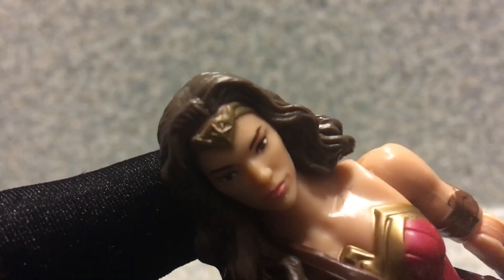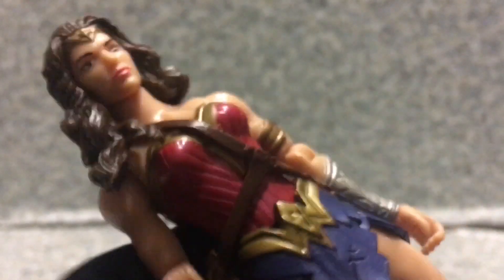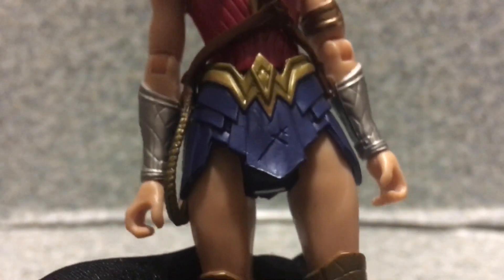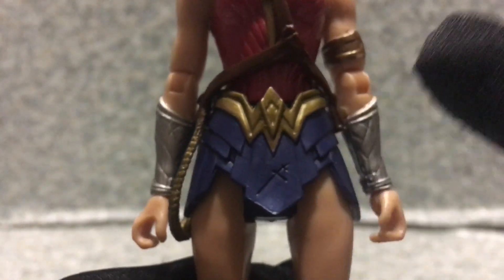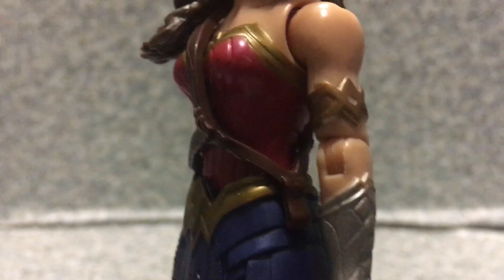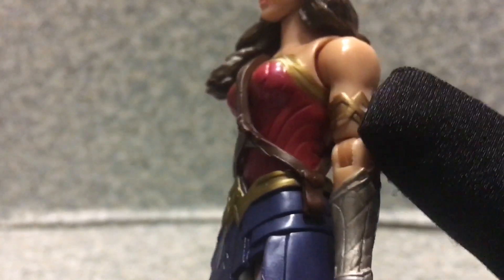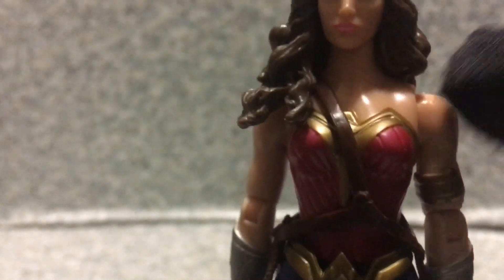You can see she is wearing her tiara. Now let's take a look at the outfit — you can see the blue skirt there, and there's like a scratch on it right here. You get the W logo right here for Wonder Woman, and you get her armor there. These details are painted in gold — you can see some of the gold on the eagle area here.